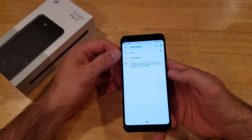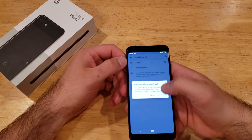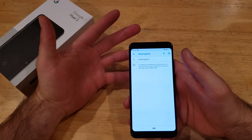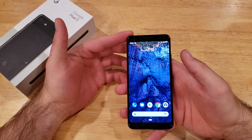Just like that you can see the fingerprint listed. If you wanted to add a secondary fingerprint you can do so down there. If you want to get rid of the existing one, go ahead and tap the trash can icon to remove it — and just like that your fingerprint is gone.